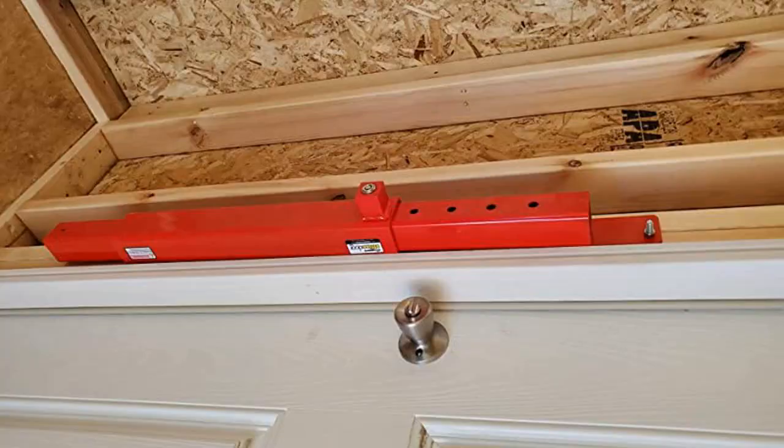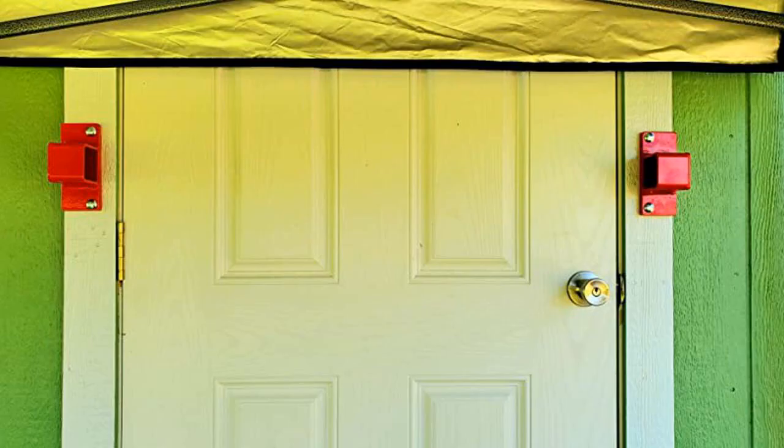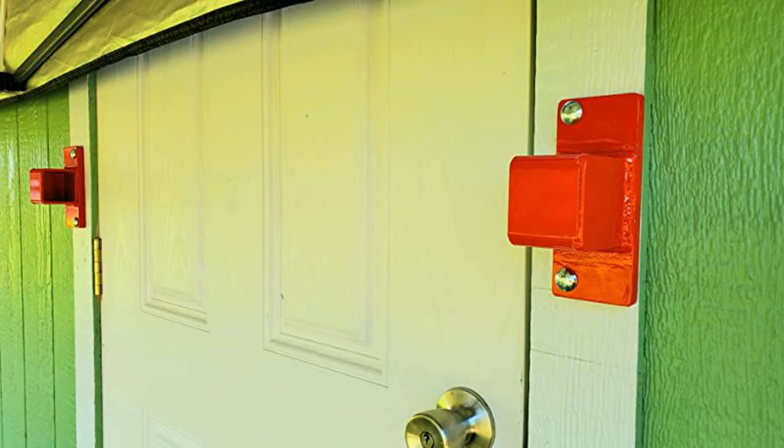Installation is easy. The hardest part of the install is trying to hold the bar and plate steady to mark out the holes on your frame for drilling. This thing is heavy. Great product — I love this lock and no one can break it off the door.